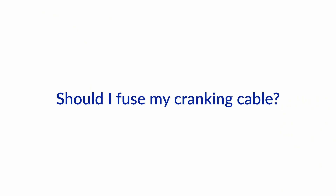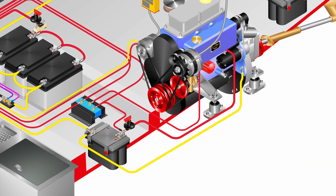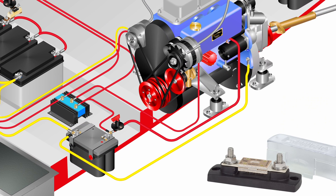Hi and welcome to another one of our Boat How To Ask the Expert videos about boat electrics. I'm Jan Attenstedt and I'm Nigel Calder, and today we will talk about fuses for starter motors. There is some debate about whether or not you should place a fuse or circuit breaker in your cranking cable. So what do the ABYC and ISO standards say about this, and what's your personal opinion about that, Nigel?